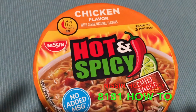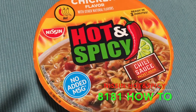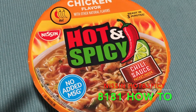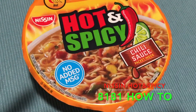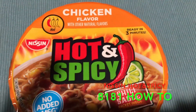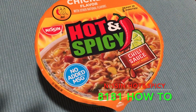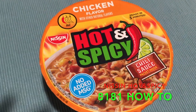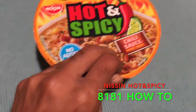Hello folks, today it's the Nissin Chicken Flavor Hot and Spicy. It says there's a chili sauce packet inside, no added MSG, and you can have it ready in three minutes. You add cold water to it, put it in the microwave for three minutes, and then add all the stuff that comes with it. Let's check it out right here — let's open it right now.